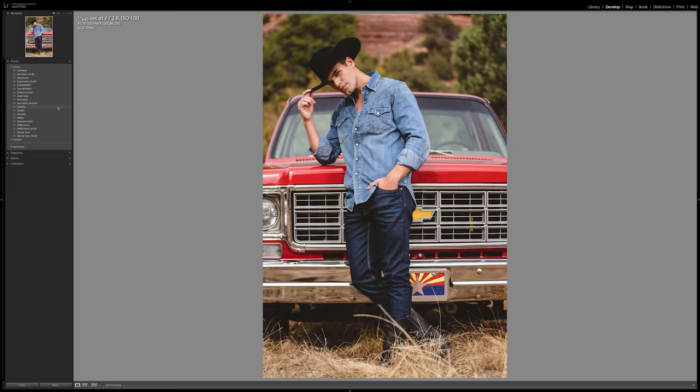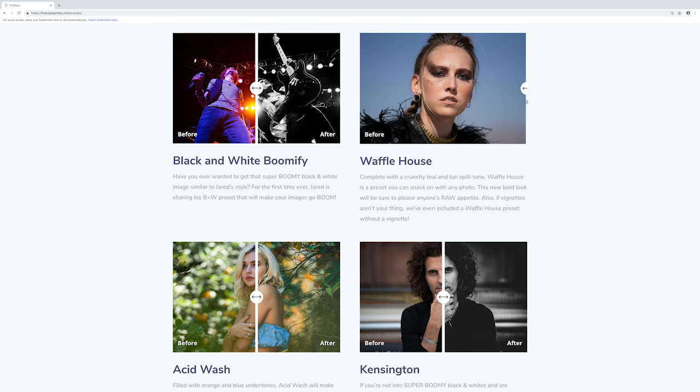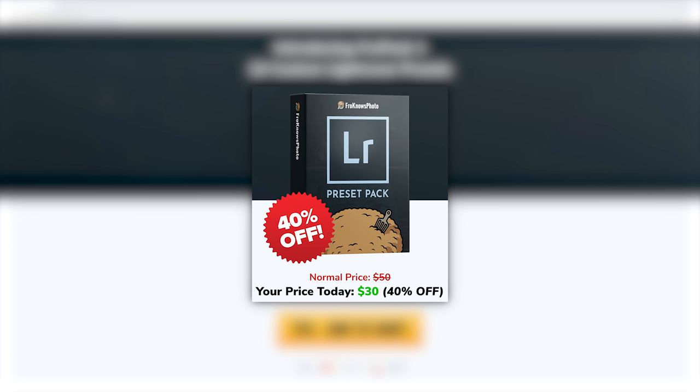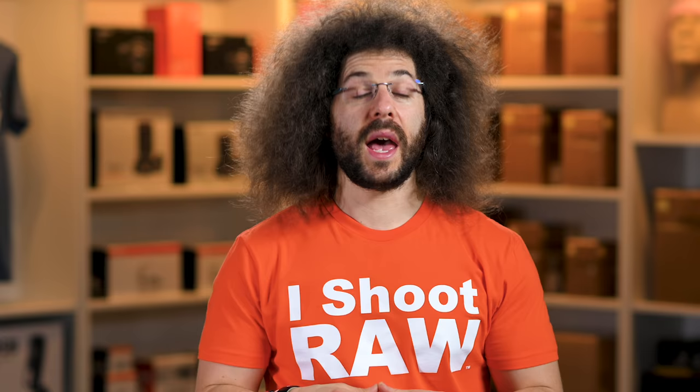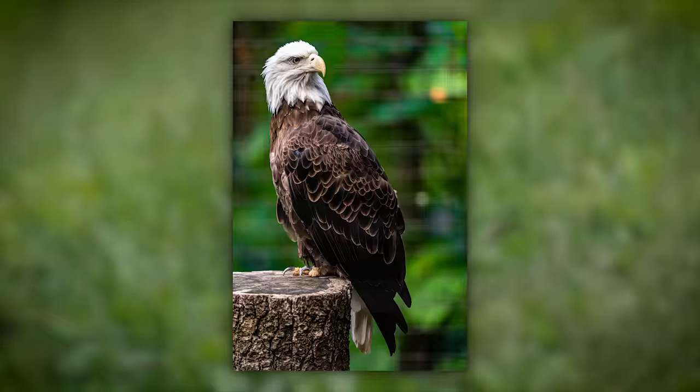If you're looking to speed up your raw workflow or have a great starting point, we created 14 custom Lightroom presets you can check out at froknowsphoto.com/presets. You can play with the sliders to see the befores and afters, and if you like them, they're 40% off for a limited time. As an example, this photo was edited using the Skittles preset from Fro Pack 1.